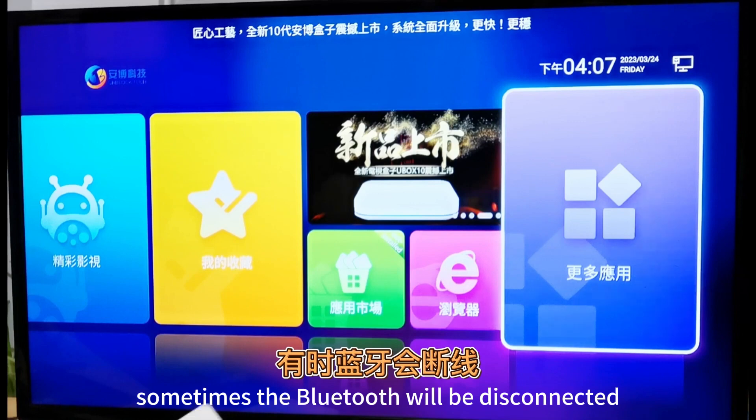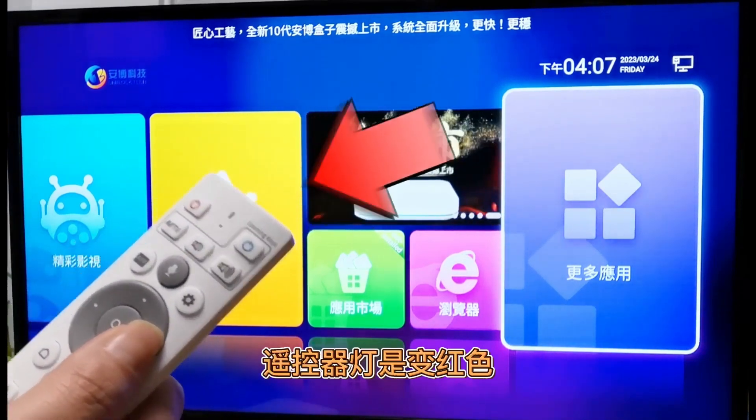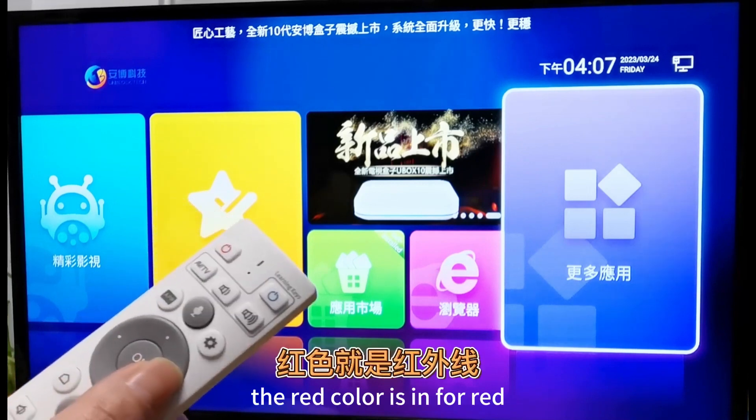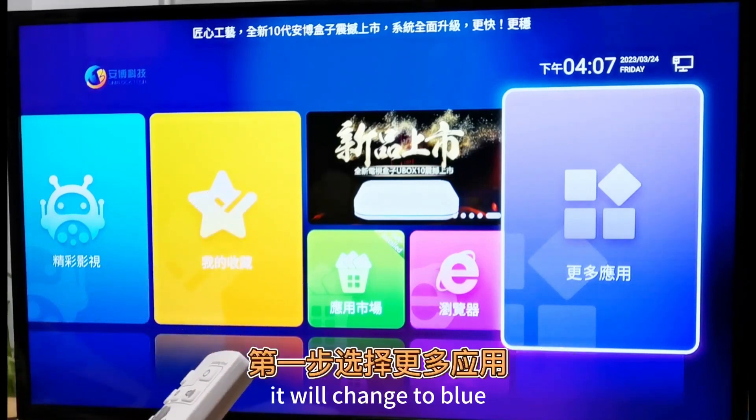Sometimes the Bluetooth will be disconnected, and the remote control light will turn red. The red color indicates infrared mode. If the Bluetooth connection is successful, it will change to blue.